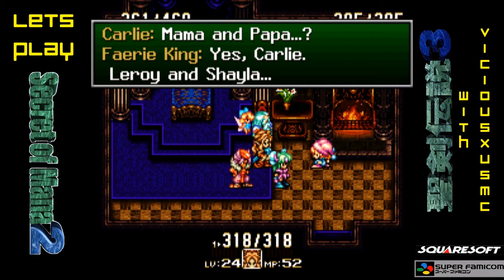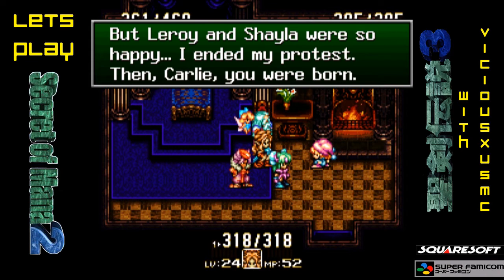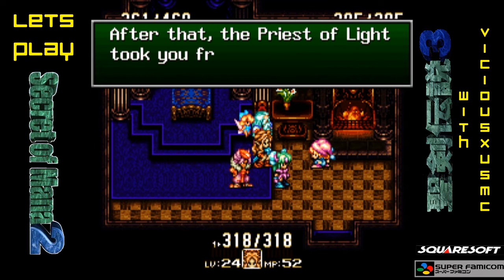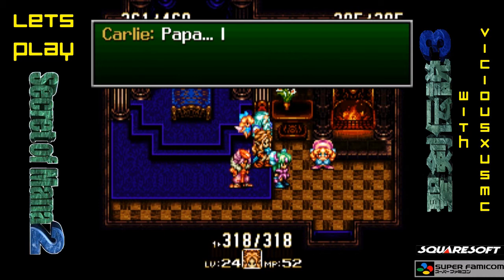Mama and Papa? Yes, Carly — Leroy and Shayla. Love between elves and humans is forbidden. The Priest and I were against it. But Leroy and Shayla were so happy, I ended my protest. Then, Carly, you were born. Sadly, Leroy and Shayla left this world shortly thereafter. They died without any regrets. After that, the Priest of Light took you from this village to raise you in Gwendal. I decided to hide this village from humans, so that this story would never repeat.